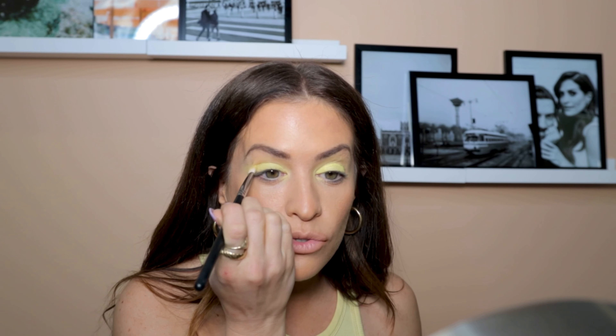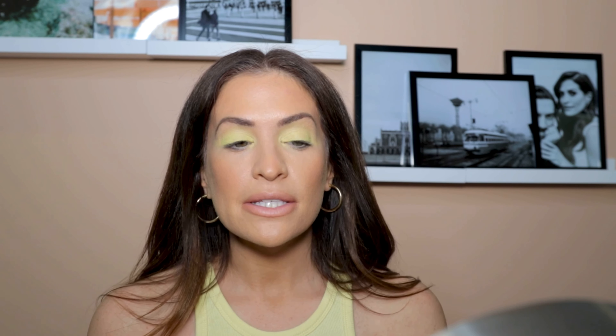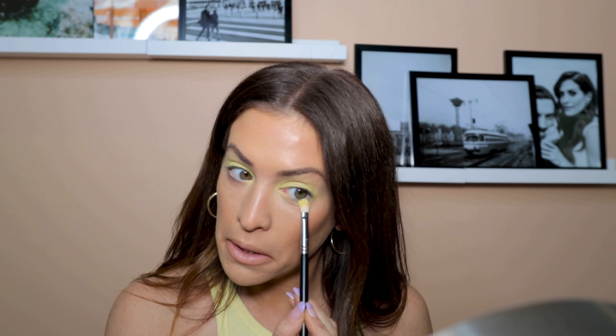I probably could have let it dry down a little bit longer — I'm just packing it on and blending it out. I'm applying most of the product to the lid and then just feathering it out. This would be so pretty in the blue too! On camera it's looking a little more green but it's actually true yellow in person. I think the makeup underneath might be affecting the color a bit, but I'm fine with it. Now I'm going to go underneath the eye as well.